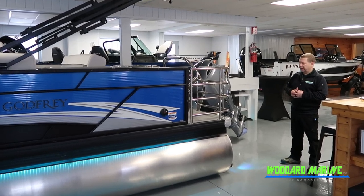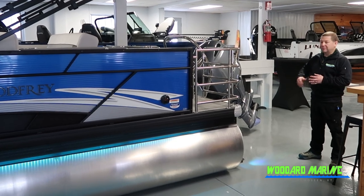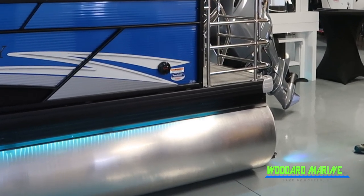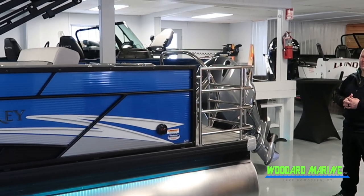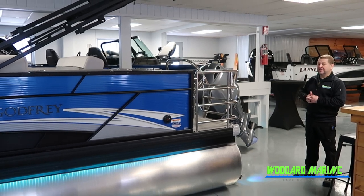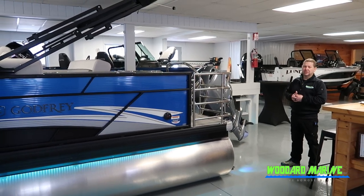On the back we have underwater deck lighting, so when you're swimming or out in the evening, you get that nice ambience of color under the water. At the back you can also see the nice stainless steel upgrade package with the stainless steel safety cage, swim ladder, and a ski toe rope cleat as well.